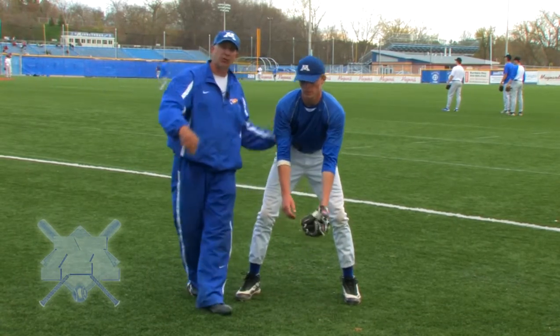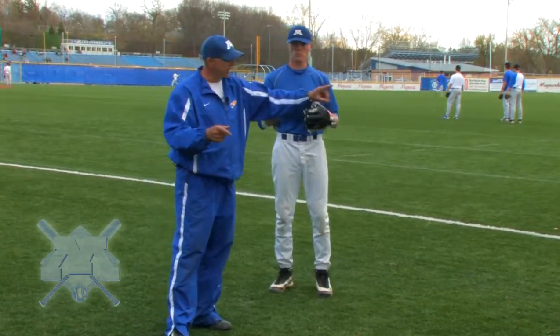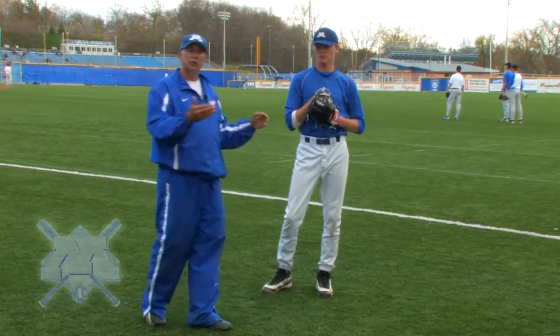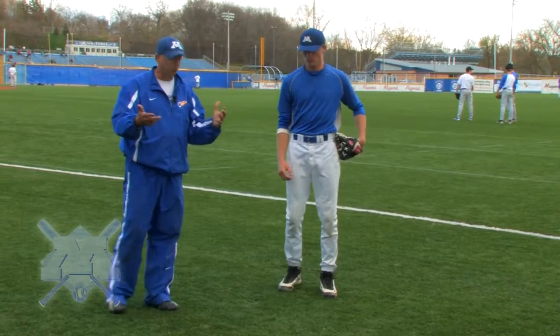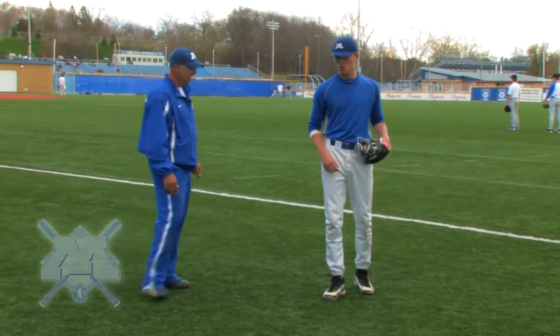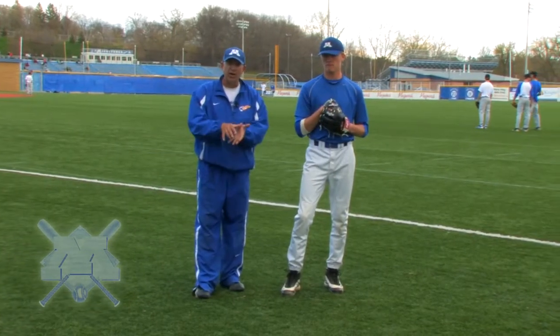Any time the ball is on the ground, the longer it's on the ground, the closer the runner gets to first base and the more pressure you put on yourself to throw accurately. We want to throw accurately, but we want to give ourselves time to focus in on where we're throwing. So we want to work from up to down instead of from down, up, down.